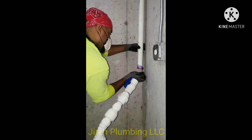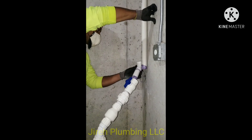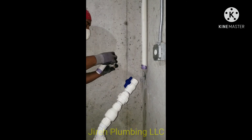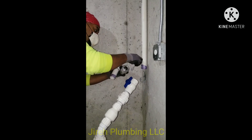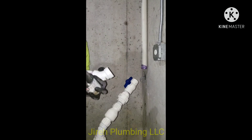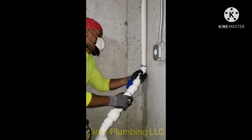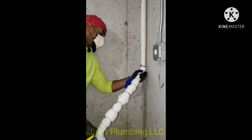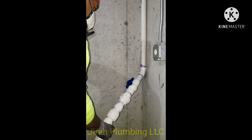When using primer, whether clear or purple, try not to use too much. The last thing you want is purple primer everywhere. I like to make it look neat so the customer can see not only can I do the job, but it's clean. This customer is going to close it off anyway, but you want to practice making it look as neat as possible. I'm just holding the connection in place, wiping off excess primer — just a little on the top, nothing more.